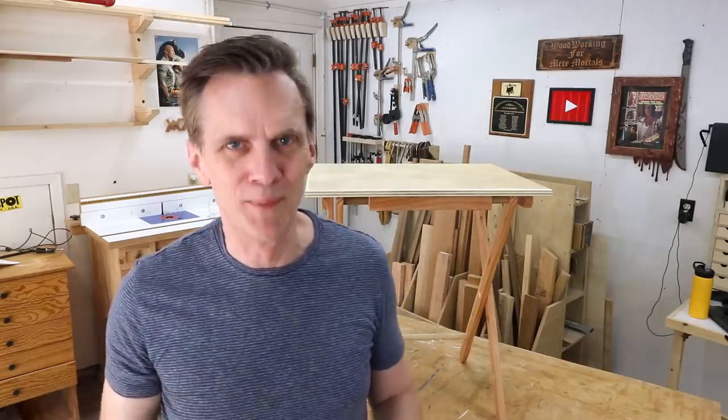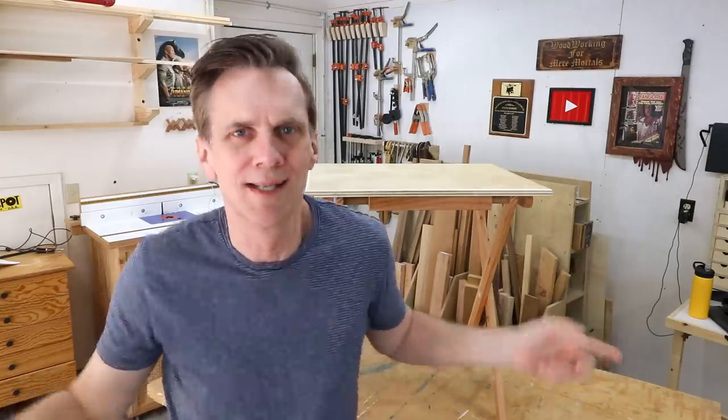I think it goes back to that DNA I was talking about — a certain innate desire to create. Don't get into woodworking thinking you're going to save money; it will almost always be cheaper to buy something rather than make it. Build things that you really want to build, not things that you necessarily need to build. Sometimes the two things happen to be the same, but lean in on the projects you want to make. Remember that dictionary stand I had out here? There's no way I needed a dictionary stand, but the idea intrigued me and it posed some fascinating challenges.